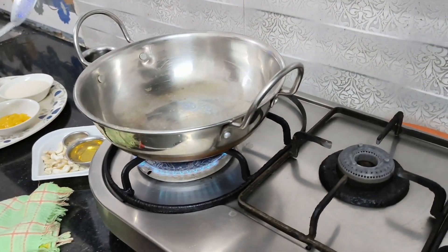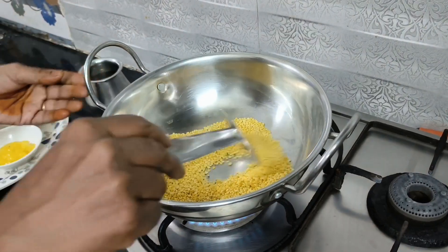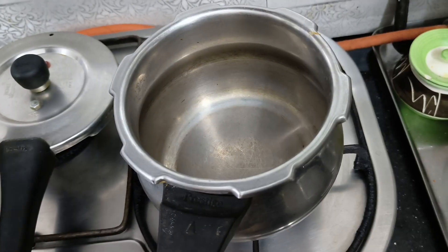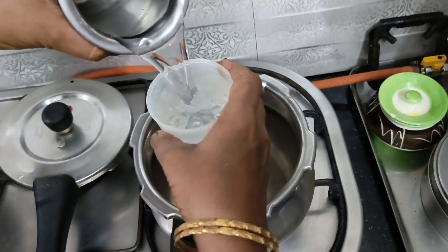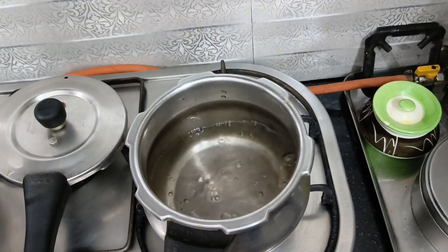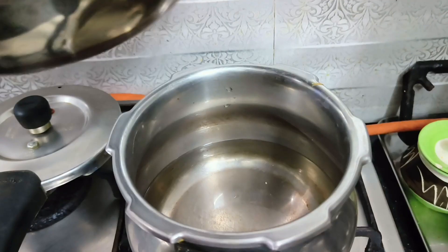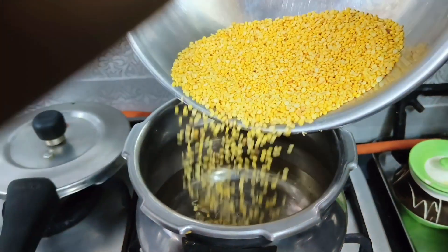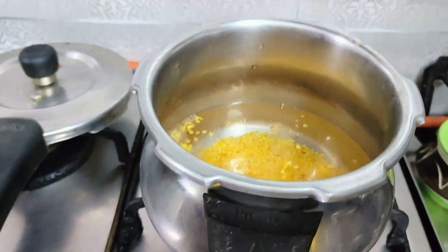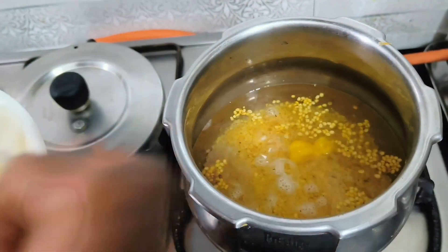Let me add a dish to that. Let's start the stove. First, we need to dry roast the pasiparup. We can add the pasiparup to the cooker. We need to put 1 teaspoon of half in root.